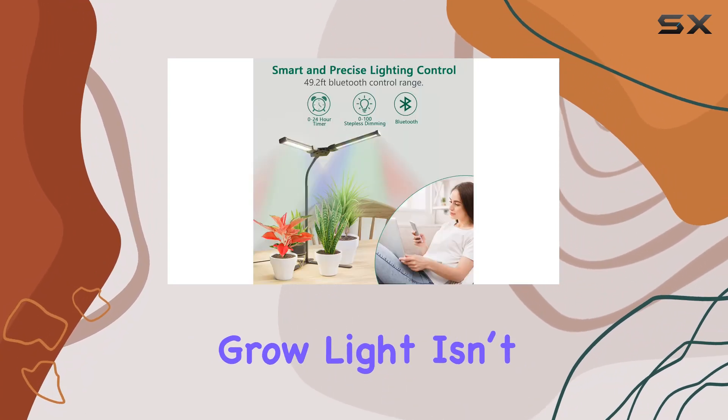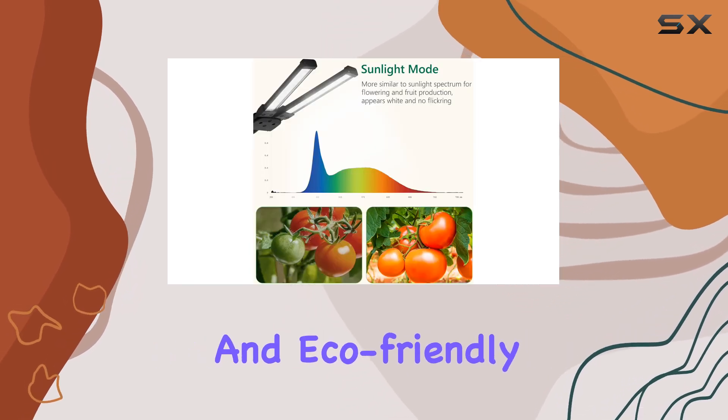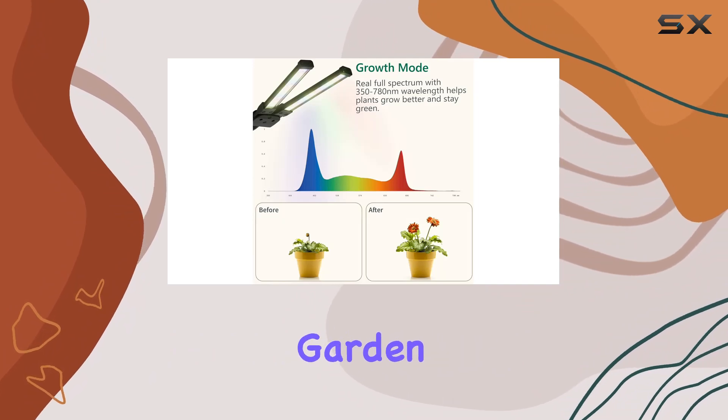The Diva Smart Grow Light isn't just efficient — it's also energy-saving and eco-friendly, making it a fantastic addition to any indoor garden.